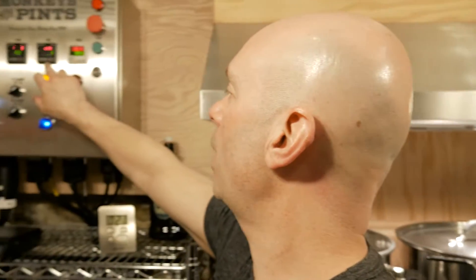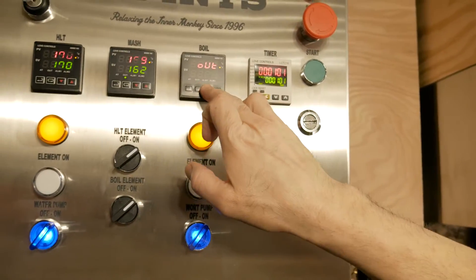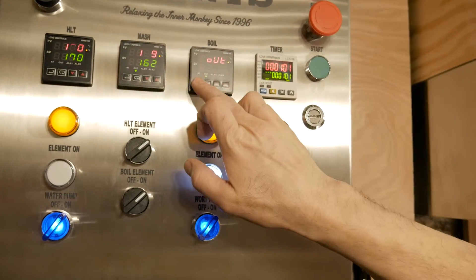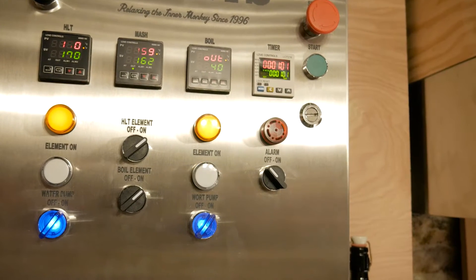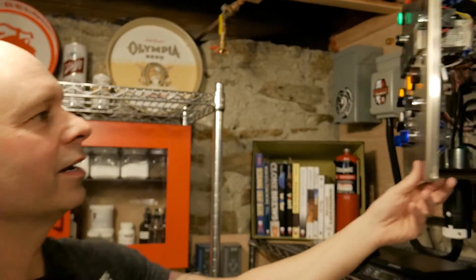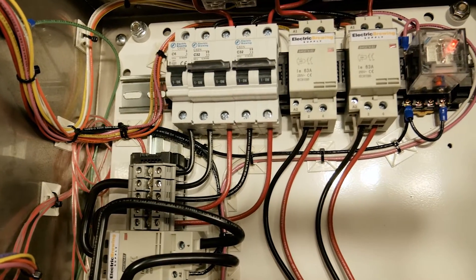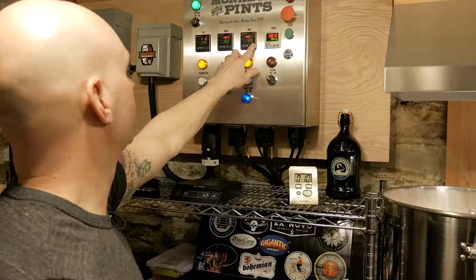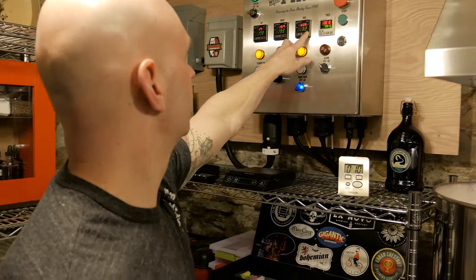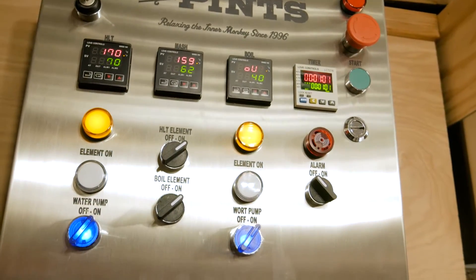I'm preheating the boil kettle as I go, and you can dial in the output of the boil kettle with just a couple of pushes of the button. You can drop it down to 40% so it's just pulsing and not on a hard boil until I get all the boil volume in. I chose to go electric with a HERMS system because I wanted control and accuracy of all the processes involved in my wort production. It functions flawlessly, allowing me to quickly and precisely adjust mash temps on the fly, making step mashes very simple and predictable.